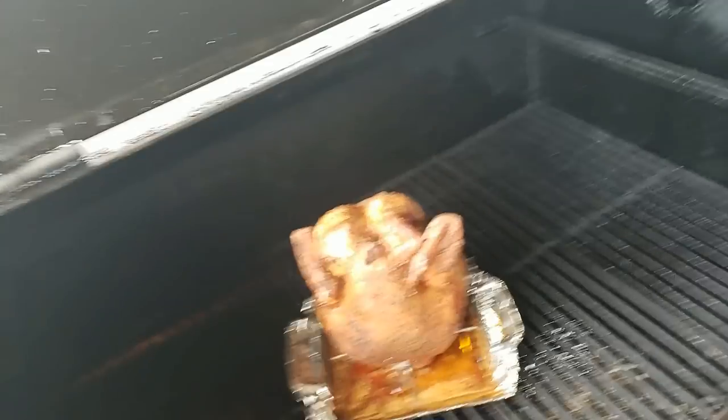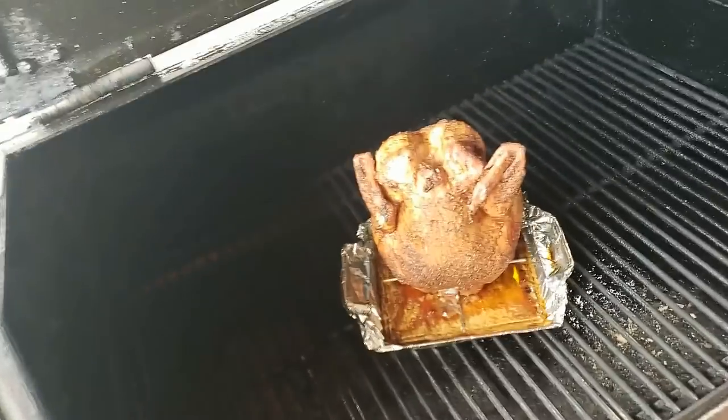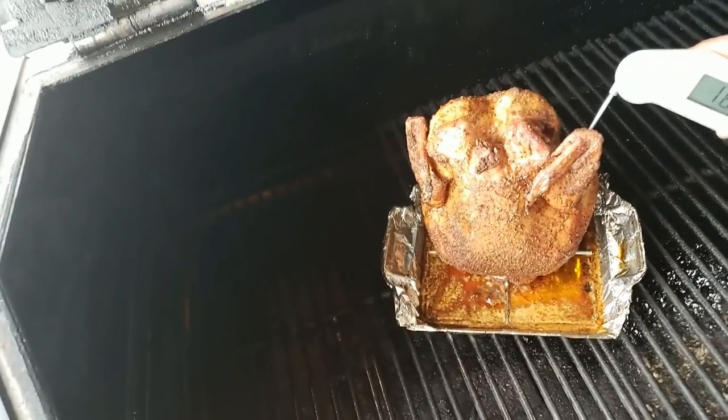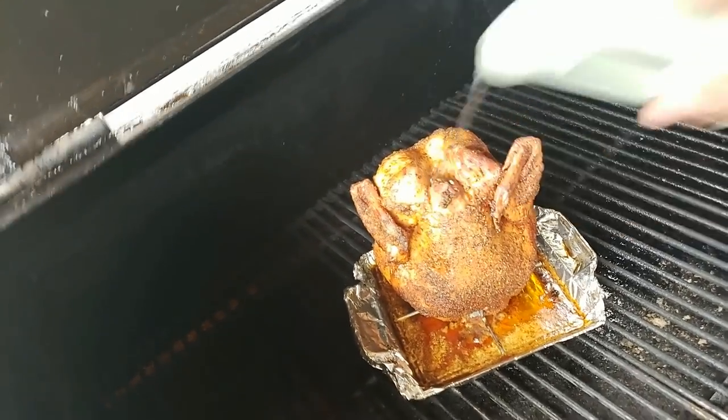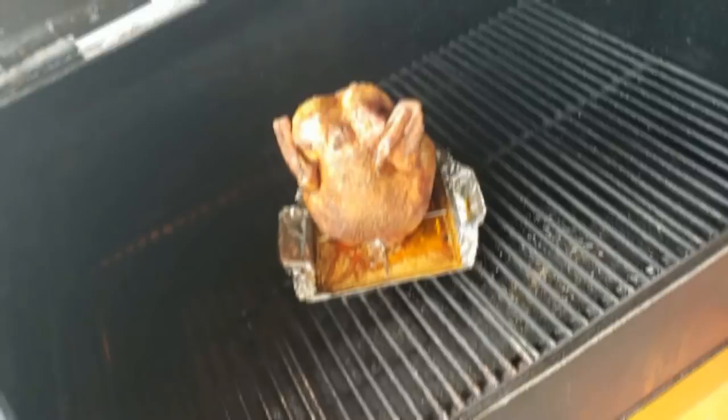It's been about another 45 minutes since we were last on. We're going to take a look and see what we're looking at. That chicken is actually looking pretty good there, and we're definitely hitting the temperatures that we need to hit. I think we're going to go ahead and get this guy off of here. I'm going to get this chicken off and let it rest and bring it back in a little while.